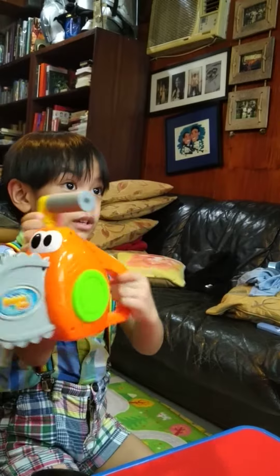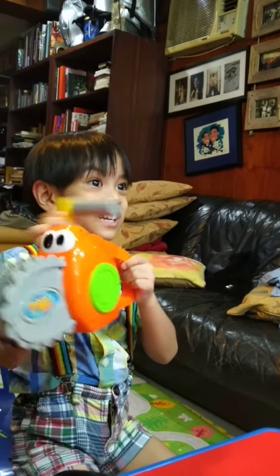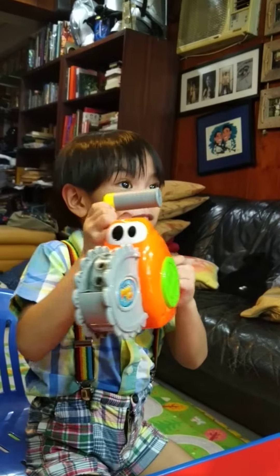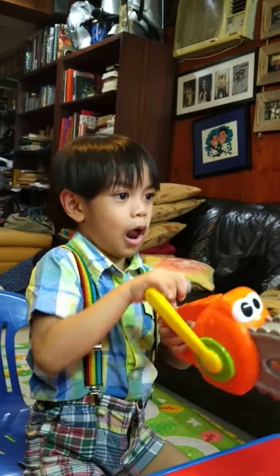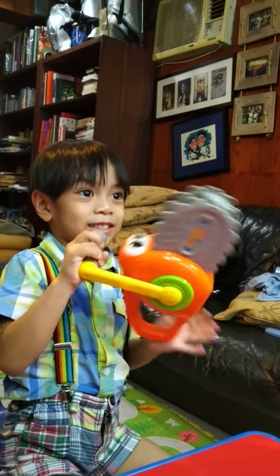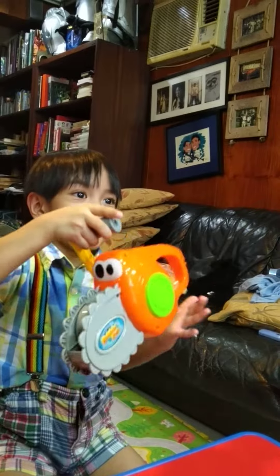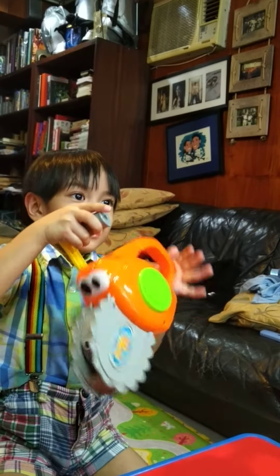And it waves, like that. So it's a chainsaw, it's a bubble maker, and it has its own face. Three very special features of that toy. Look at this — one more demo. Interesting.